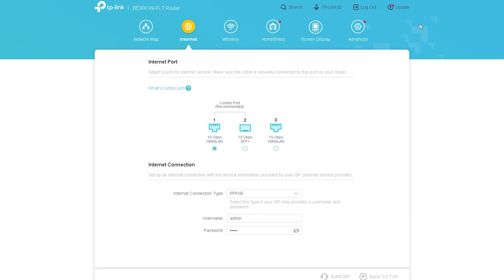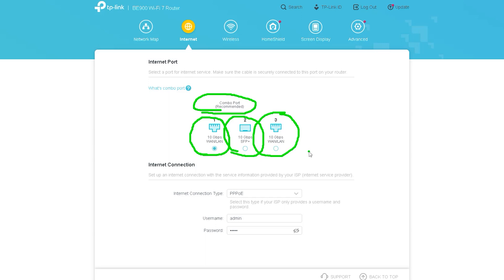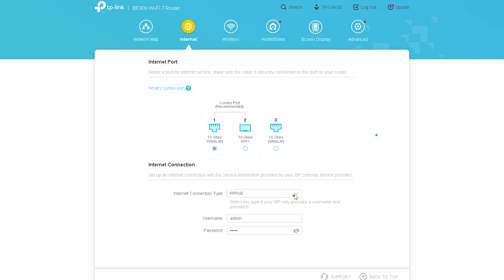The next option is Internet, where we do all the settings for the internet. Here we can see three internet WAN ports, each showing 10 gigabytes. There are basically two WAN interfaces — three interfaces acting as a dual interface — where the WAN can act as either an SFP port or an Ethernet port. The first port can work as internet in or WAN, and the next port can work as failover or load balance.